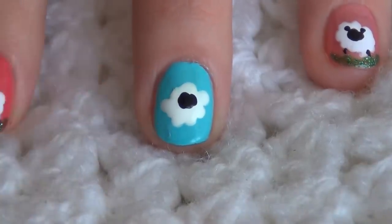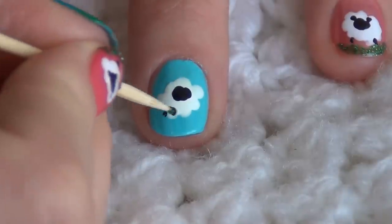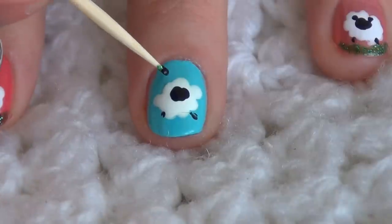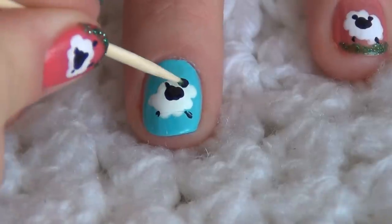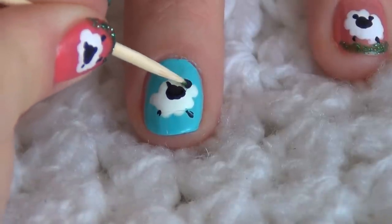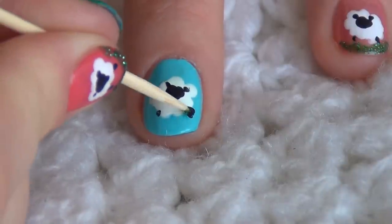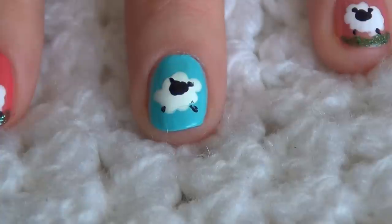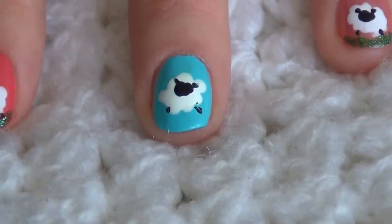To draw the ears and the legs I will be using my toothpick — small black ears, the second one, and small legs.